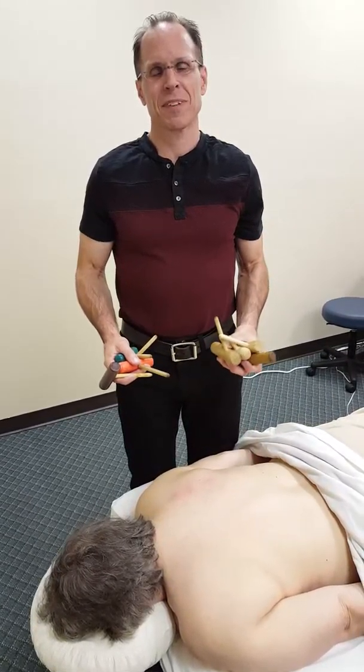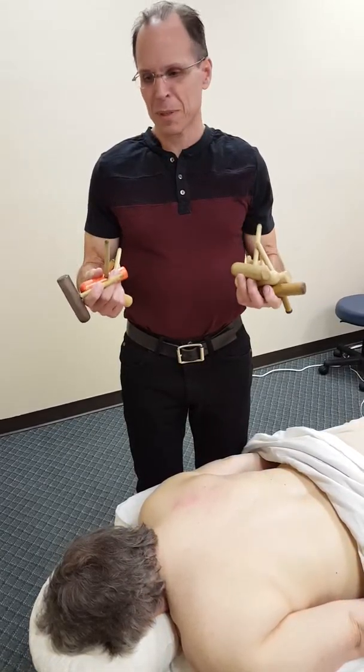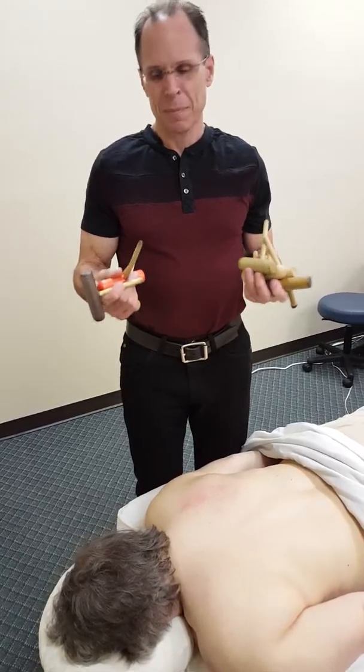Hey, it's Mark here from makethemostofmassage.com. I'm addicted to tools and I love them because they can deliver the right pressure — the precise and deep pressure that I need — but also they save my body.